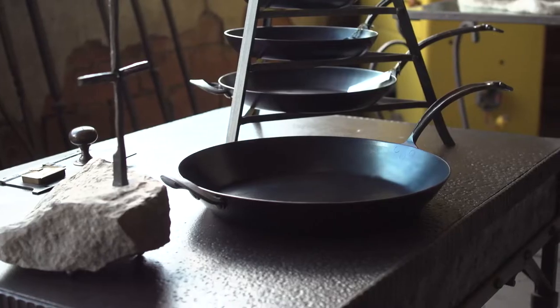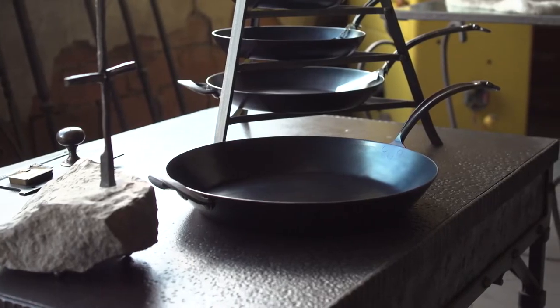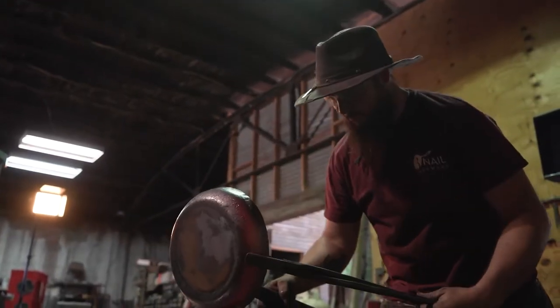My name is James Kaiser and I'm a blacksmith at 3-Nail Ironware. We make pans and we utilize a lot of modern and traditional blacksmithing techniques to create a product that's just a little bit different.